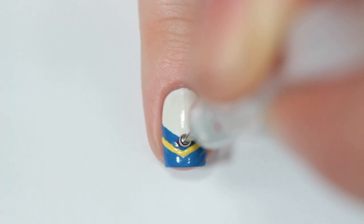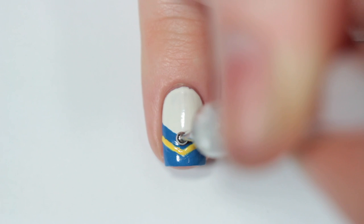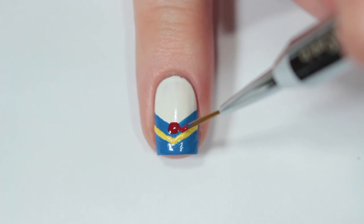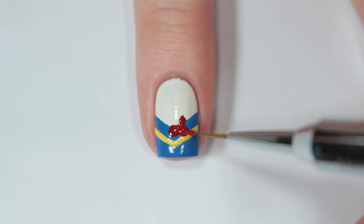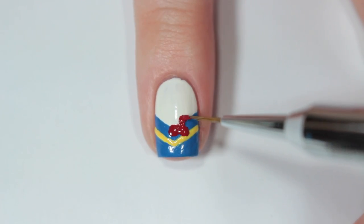Then I'm taking a red nail polish and putting a dot at the center of my nail. With that same red nail polish and a small detail brush, I'm painting the sides of his bow on each side of the dot. The bow should be a little taller at the top and rounded at the bottom.